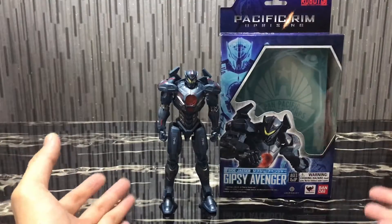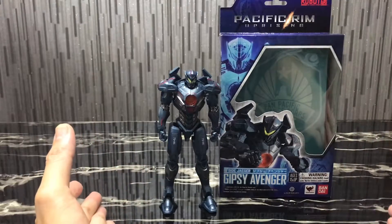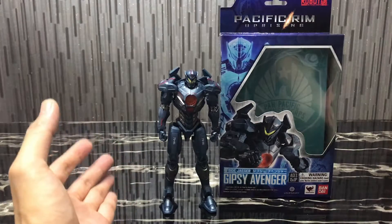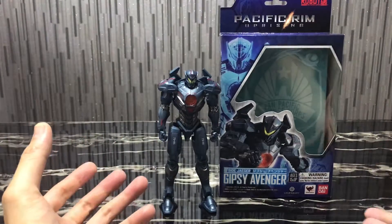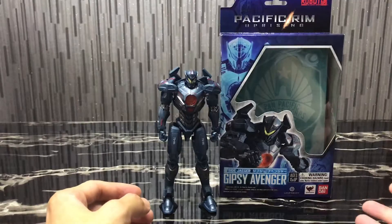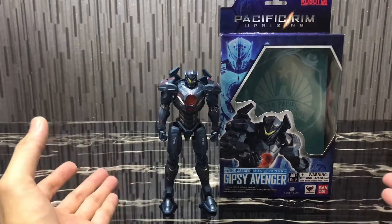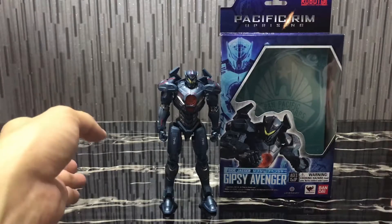This is the first time I actually bought a Robot Spirits figure, and the reason why I bought it to be honest is because this was going at a very cheap price in Singapore. They were having a promotion for the Pacific Rim Uprising movie, and I think in order to entice collectors to start collecting the Jaegers, they had a promotion for Gypsy Avenger. It was actually going at retail at a higher price of Singapore dollars $39, but they had a special offer of Singapore dollars $25 for the first 25 people who went to the event, their pop-up store.